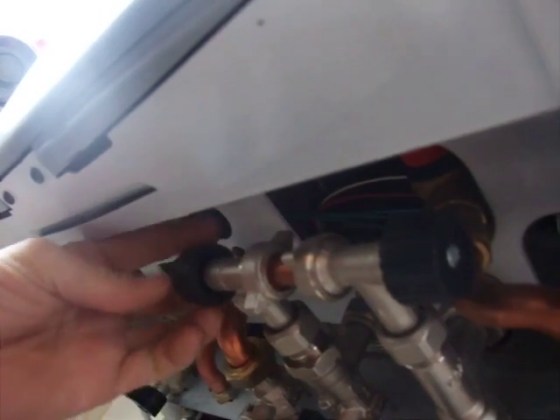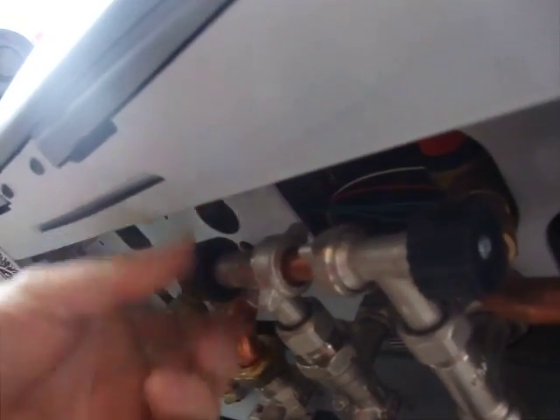If you open it all the way, like that, and then repeat the process on the other side. Can you hear that water surging in there? Now, do you know what? We did that.